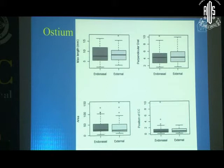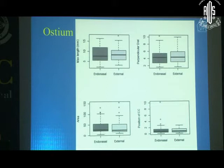A lot can be learned from the ostium in a DCR. Many imminent failures could be identified early, allowing you to intervene, follow patients closely, and avoid another surgery. There is a lot that can be done with image processing software, which can be used to measure and learn from ostium healing.